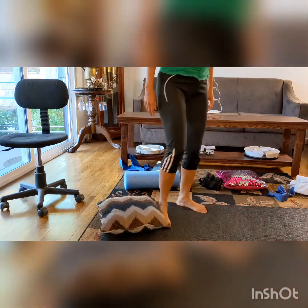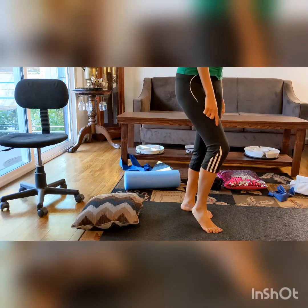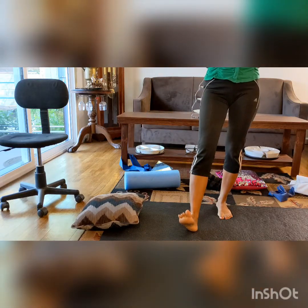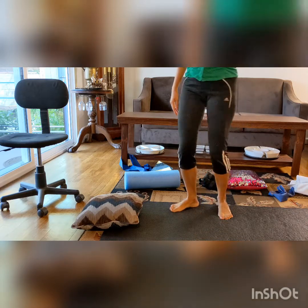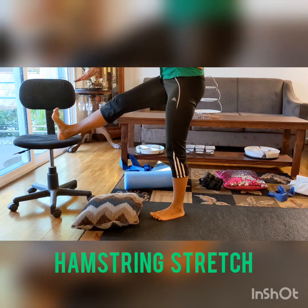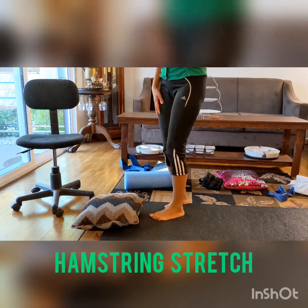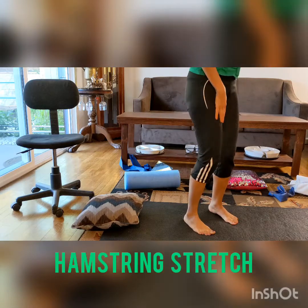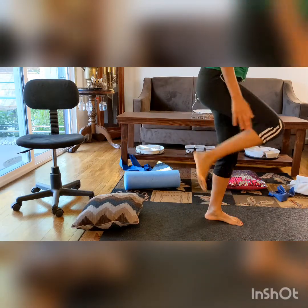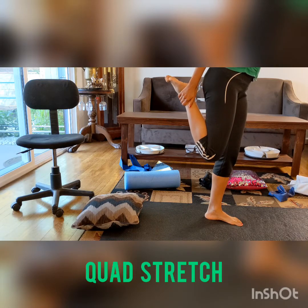Another exercise: sometimes you have a chronic lack of knee extension. Make sure you do a lot of hamstring stretching. You can put your leg on top of something and stretch your hamstring. If you have chronic lack of flexion and tightness, make sure you do this daily — hold for 30 seconds, then relax.